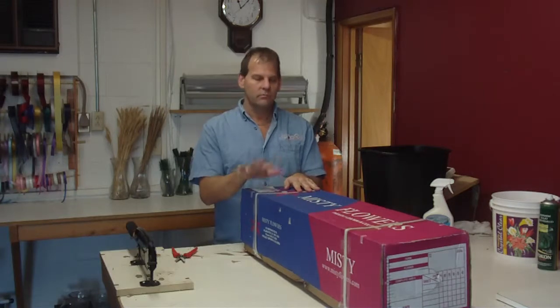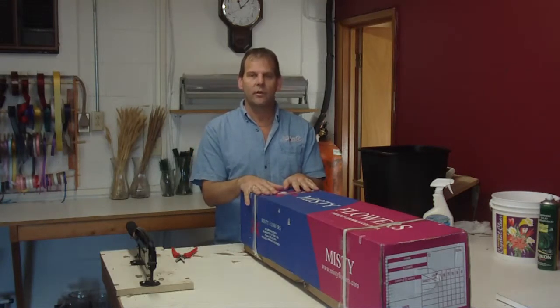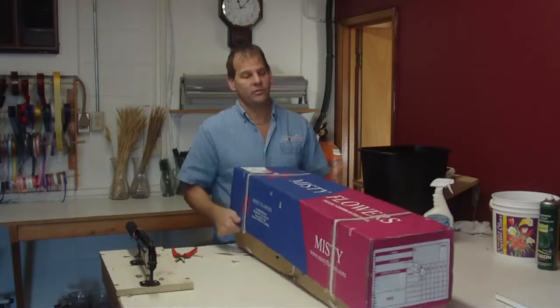Hi, I'm Robert from LWFlowers.com. Today we got in some product from Colombia. They are 60 centimeter Black Magic roses.